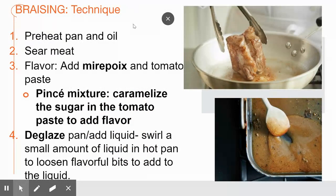To braise — and I have a couple of short videos for you to watch — you essentially preheat your pan, sear the meat, then add your mirepoix and tomato paste if desired. Mirepoix is a new vocabulary word for us: it is the combination of celery, carrots, and onions. In our next unit I'll go into more depth and detail on mirepoix.